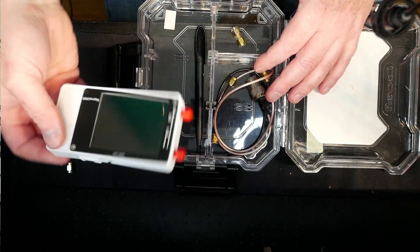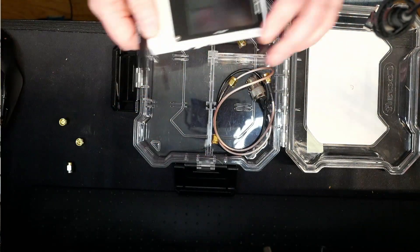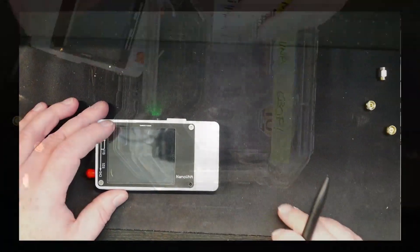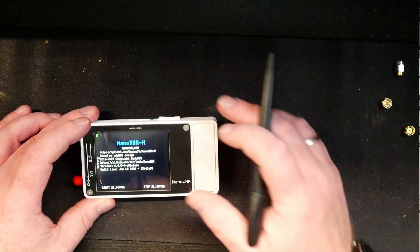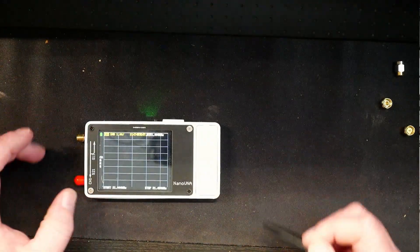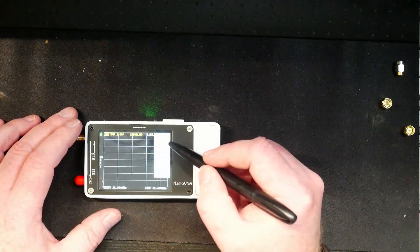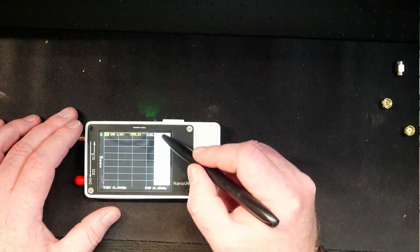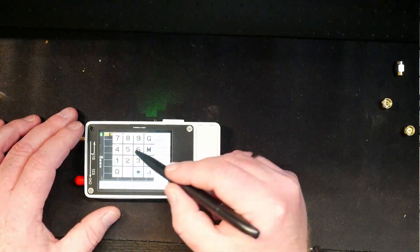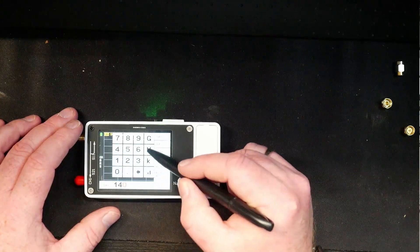Then we're going to need the nanoVNA and something to point at the screen with. We have the nanoVNA right here. I'm going to turn it on and I've removed the cap. Let's start by setting where we're going to measure - we're going to start at 140 megahertz.